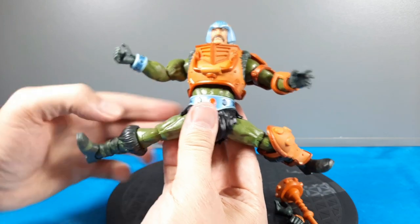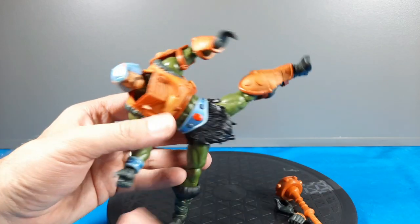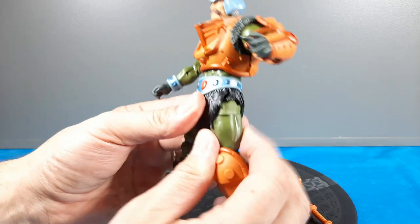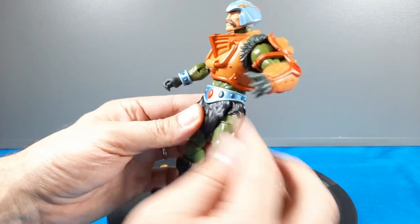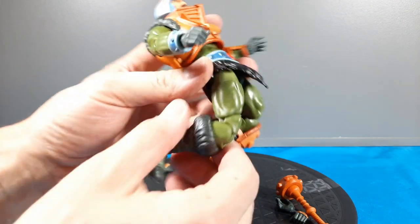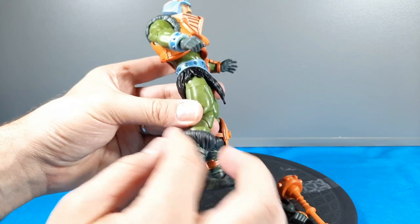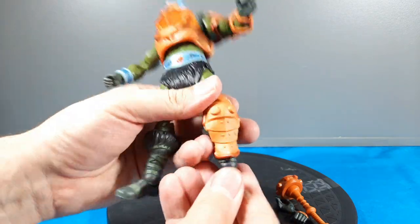Going down to the legs: great range — you can do splits and kicks. Man-at-Arms to me is the master of weapons and martial arts, so you want to pose this character doing all those different combative moves. He also has that thigh swivel, which can look a little goofy in certain positions. Double joint pinless knees on both legs. He's also got one piece of knee armor on one leg. Really good ball joints in the feet — left to right and up and down.